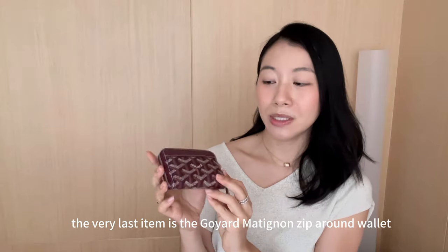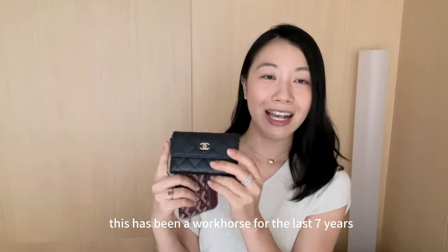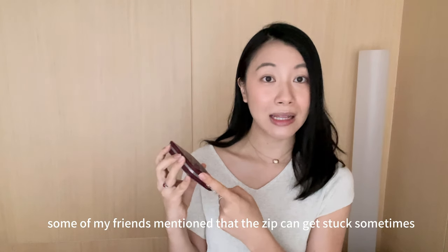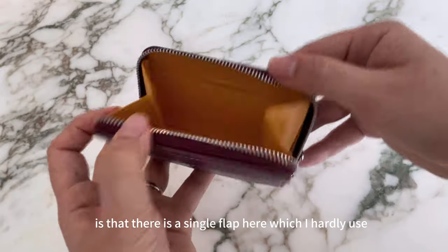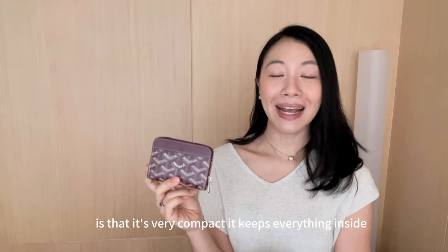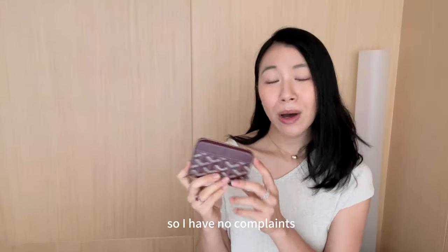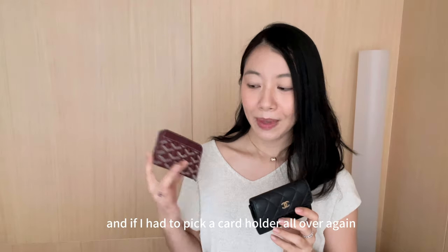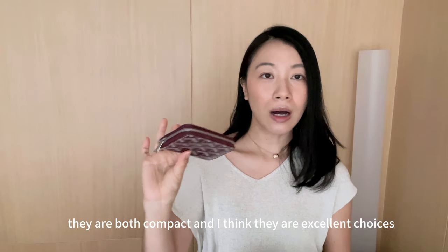The very last item is the Goyard Metinon zip-around wallet. I got it last year for Christmas, so I've been using it for a year — replacing my Chanel card holder after it had been a workhorse for seven years. I love it. I was initially hesitant because some friends mentioned the zip can get stuck, but I've had no issues — the zip is very smooth. Inside there's a single flap which I hardly use, and a main compartment where you can put a lot of things. The zip-around style is very compact, keeps everything inside, fits a few coins, and still fits into all my mini bags. Having used my Chanel flap for seven years and this for one, I think both styles work really well for me. If I had to pick again, it would be either a simple flap or a zip-around style — both are compact and excellent choices.